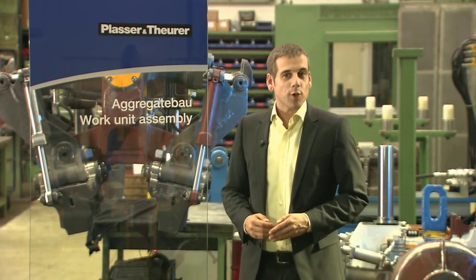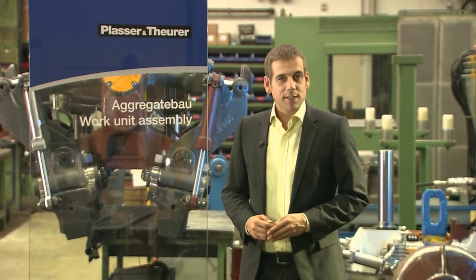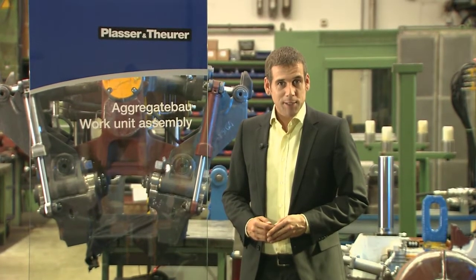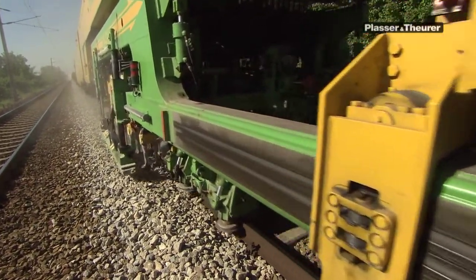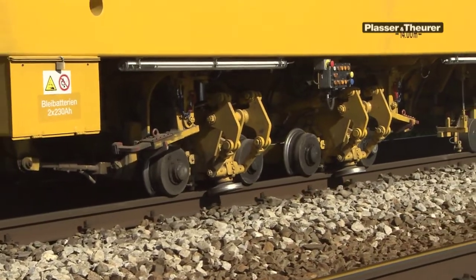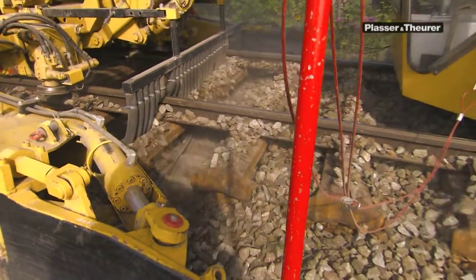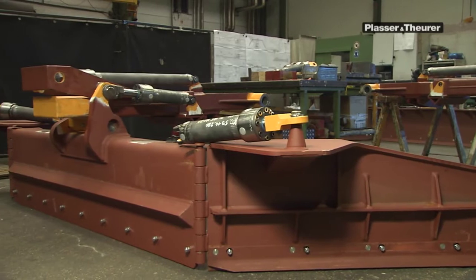Work units determine the functions of the machines made by Plasser and Theurer. They are the core units, substantially influencing performance and cost efficiency. This work unit production shop in Linz is where they are manufactured. The core units of all track maintenance machines are the work units: lifting, lining and tamping units; consolidating and stabilizing units; ballast ploughs; excavating chains; and screens. Let's look at how these powerful and precise components are manufactured in the Plasser and Theurer factory.